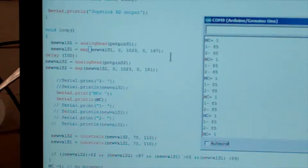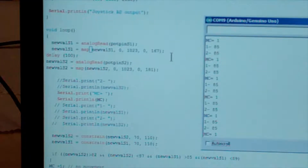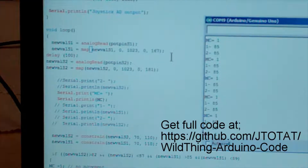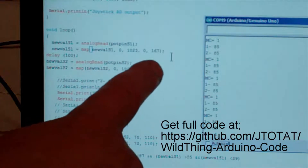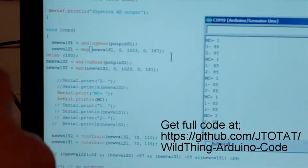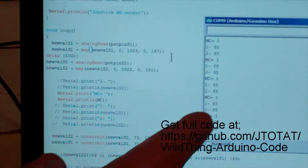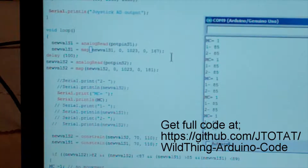One problem I found is that not all joysticks are created equal — you might have different readings at rest on both axes. This is how I'm mapping them using a new value map. I had to adjust the numbers, going from 167 to 101, which gives me a strict 85–85 on both the X and Y axis. You might have to adjust your software a little to get it right, but once you get these numbers established, they stay pretty rock solid.